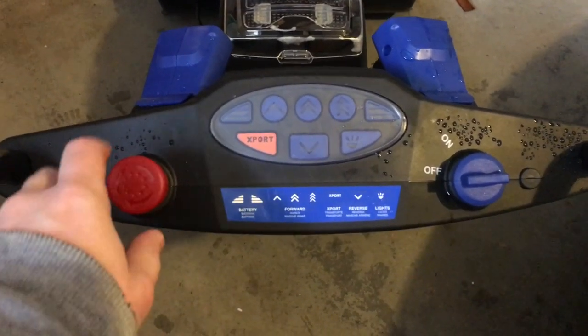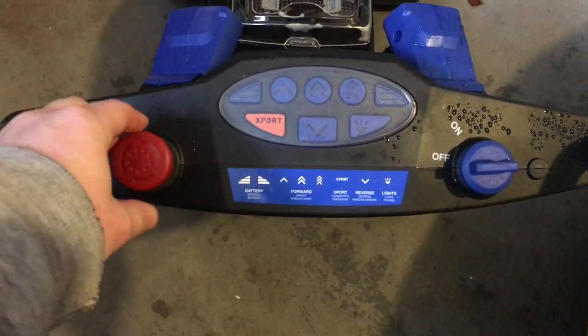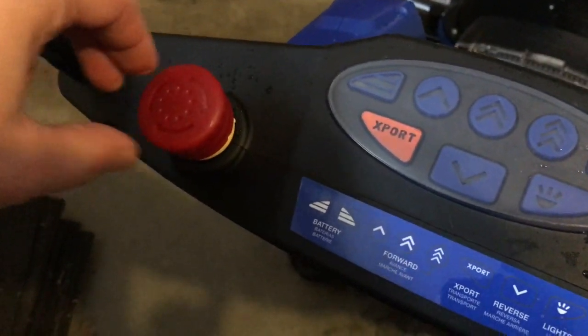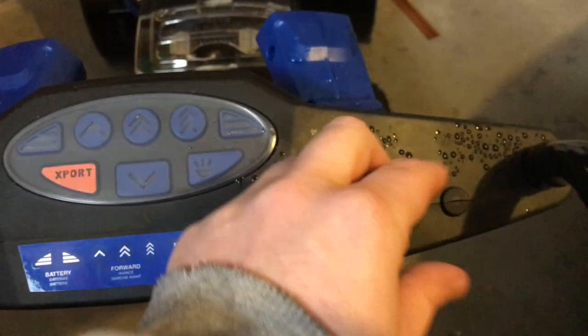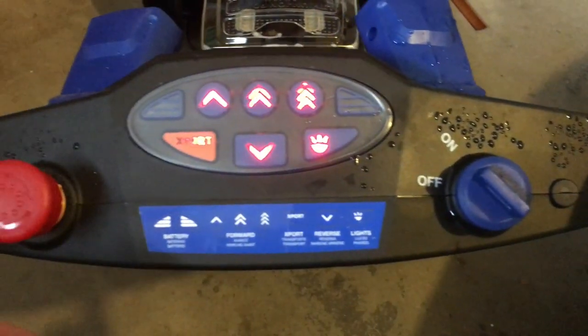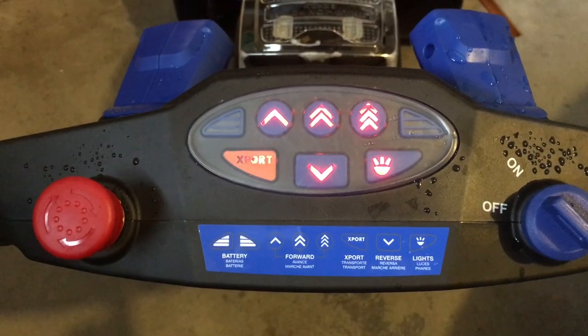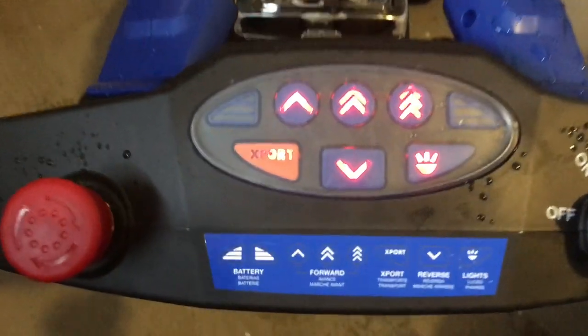Operation of the snow blower is pretty straightforward. There's the emergency stop switch located on the left — big red button. On the right-hand side is the on-off switch, which turns the unit on. You have three forward speeds, one reverse speed, and lights.